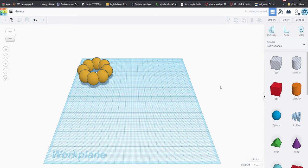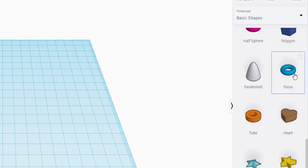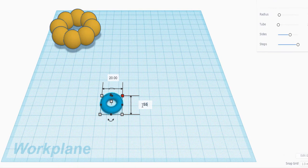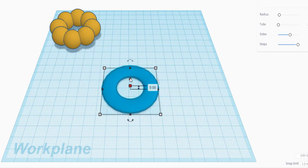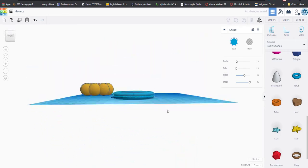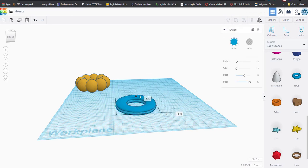Donut number two! We're going to use the torus shape because it already looks like a donut — it's halfway done. We'll change the size to 55, then duplicate it and stack two tori on top of each other so you can see there are actually two separate pieces.